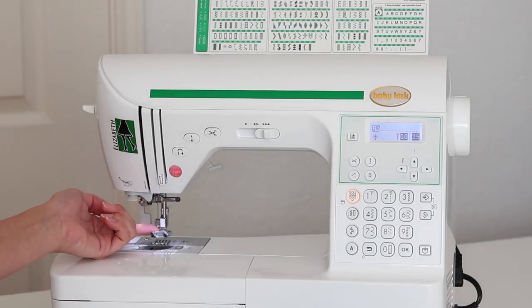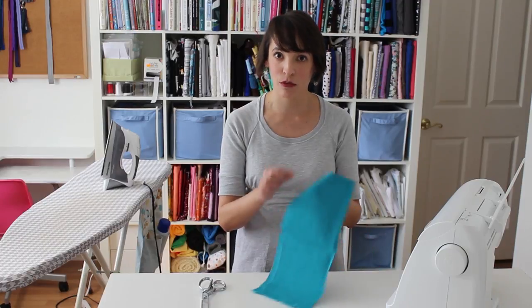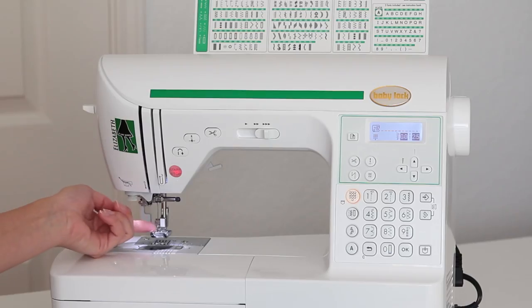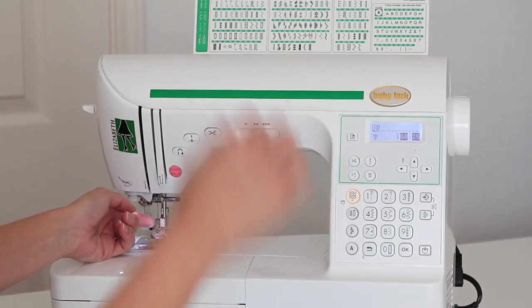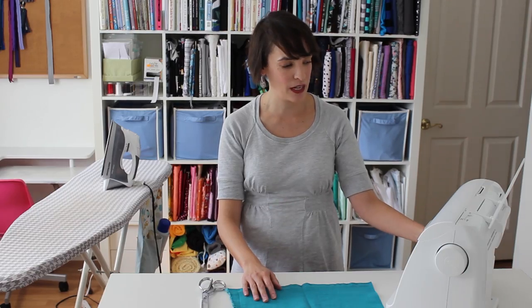The first thing on our machine that we associate with sewing is the needle, because most of us, if we've ever thought of sewing, we've also thought of hand sewing with a needle and thread. In a sewing machine, there is a needle right on top that goes up and down, and it's going to form those stitches much, much faster than we ever could if we were hand sewing.